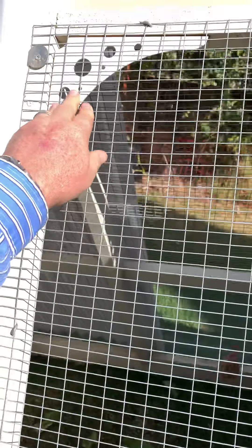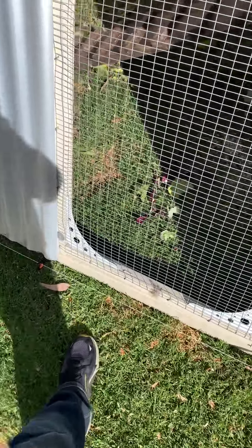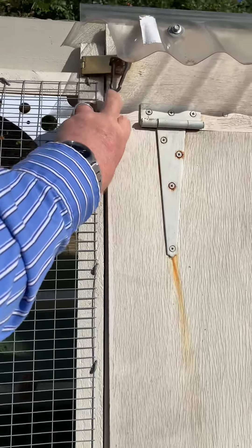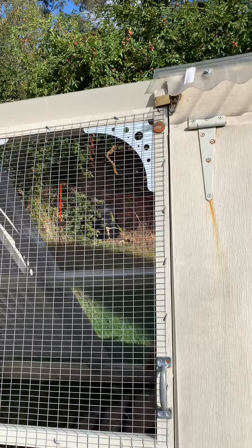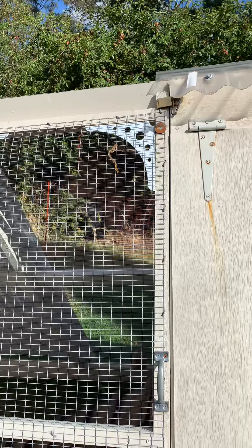We put three hinges in here to give it plenty of strength and support, cross members across it, and then extra bracing to keep it square and strong. It's double padlocked at the top and bottom because we have a lot of problems with foxes around here. Foxes are a big problem — I haven't lost a chicken to foxes though, we've been quite lucky.